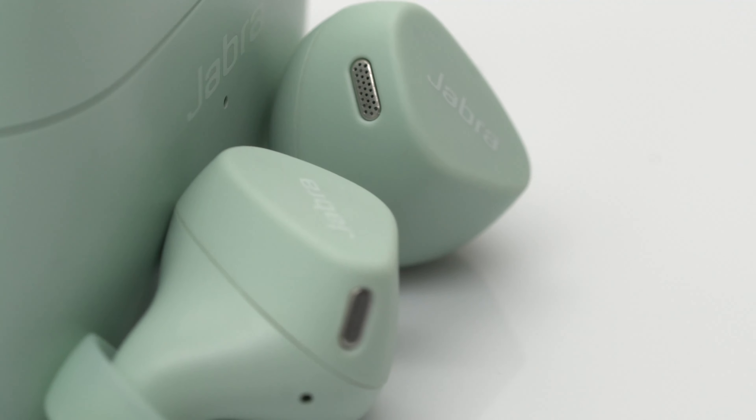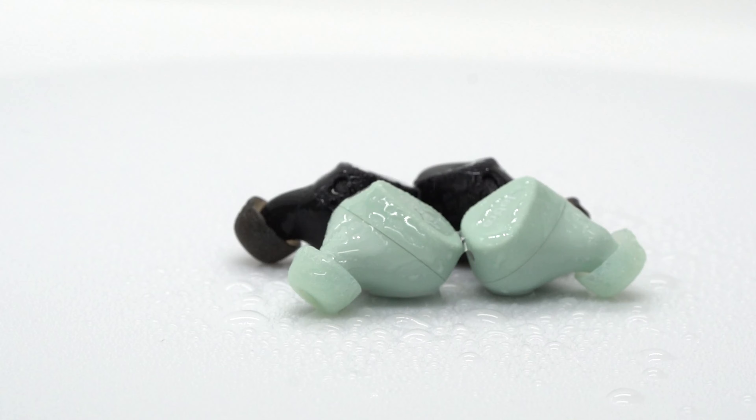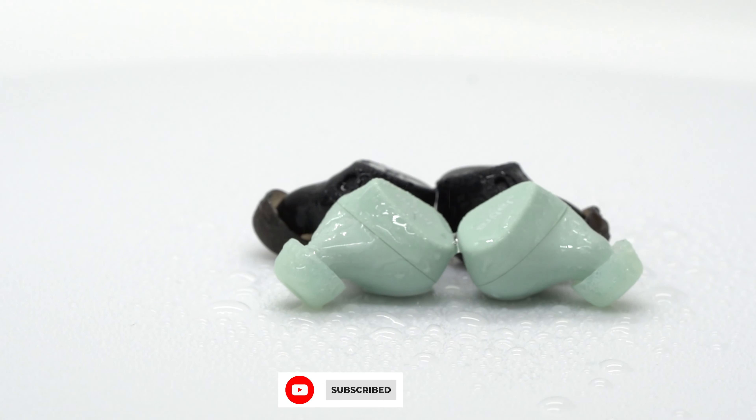At the time of this recording, the Jabra Elite 4 comes in at $119.99, while the Jabra Elite 7 comes at $179.99. Both come in black, navy, and mint green, although the mint green on the Elite 7 seems to be a bit darker than on the Elite 4. Both of them are dust and waterproof rated at IP57, so you don't have to worry about getting them wet.